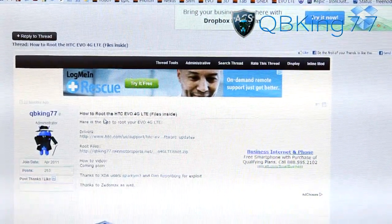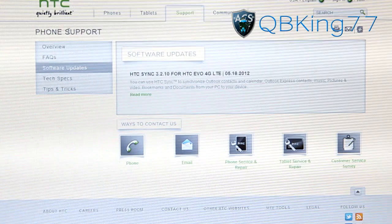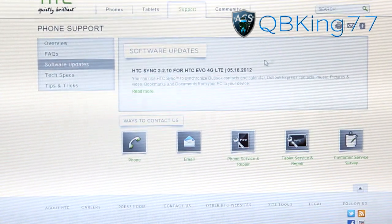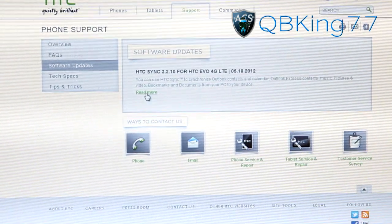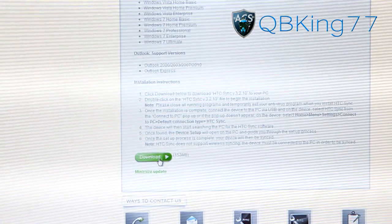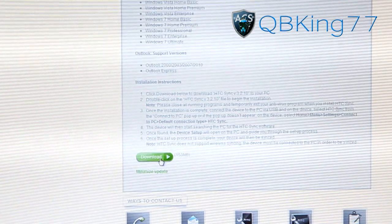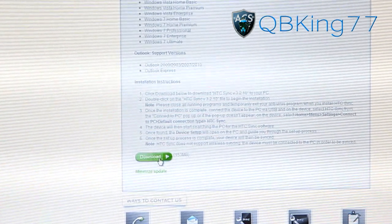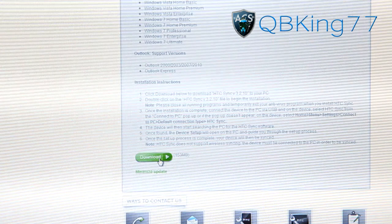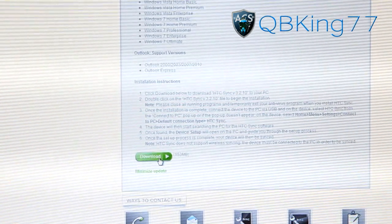As you can see, go to 'How to Root' — the drivers link is right here. Click on that link and it will take you to the HTC site. You'll see HTC Sync for the EVO 4G LTE. Hit 'Read More,' scroll down, and you'll see a download button. Click that, let it download, and then install it — it will install the drivers for your phone. After the drivers install, I highly recommend rebooting your PC.